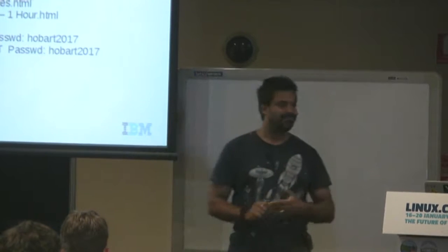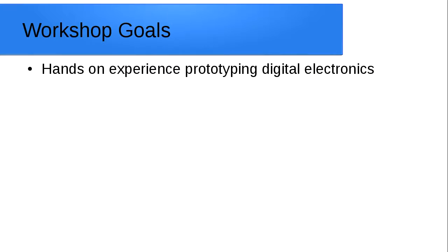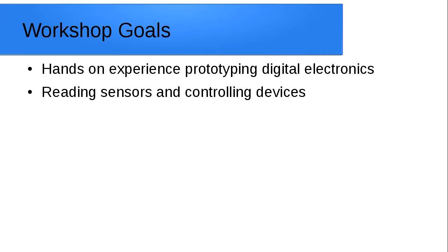I'll give you a briefing about what the workshop actually is. You're going to get some hands-on experience prototyping digital electronics — you've got a breadboard in front of you and a bunch of modules to play with. You're going to learn how to read sensors; in this cut-down version you'll be reading a switch and controlling an LED, but there's a whole bunch of other things in your sensor kit including speakers and lasers.